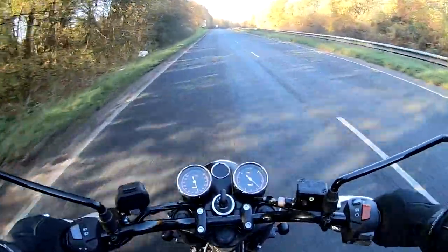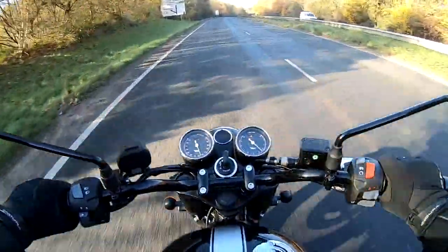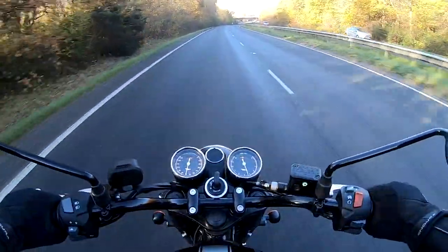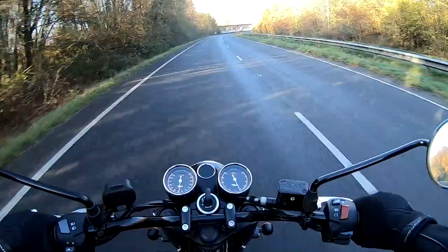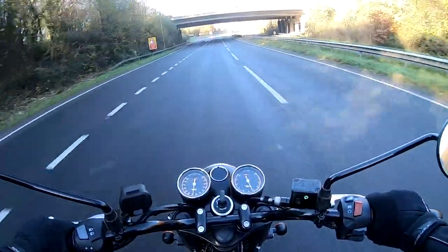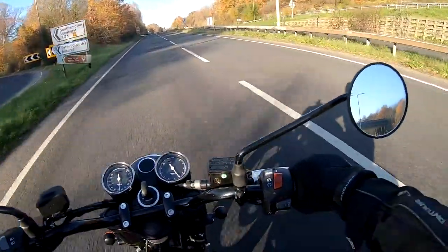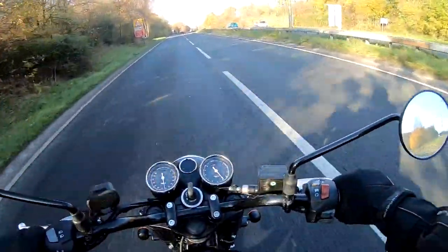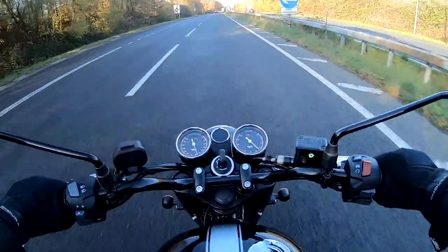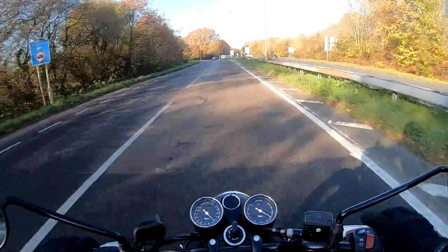Slowing down to about 50, then wide open throttle — there's your 60, coming up for 70. This will go on to about 100 miles an hour. Very good at the higher speeds — stable, nice and relaxing, doesn't feel like it's over-revving at all. It's a beautiful engine. Top marks for the Gold Star at the higher speeds.